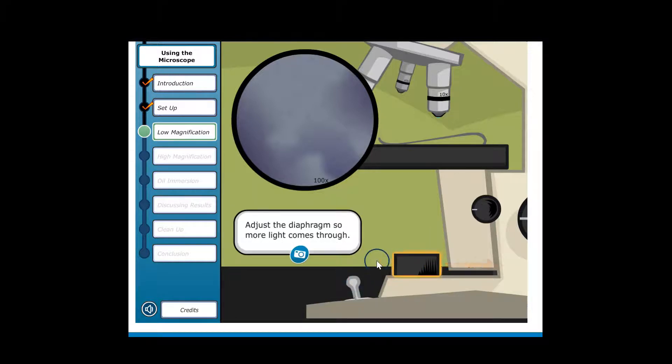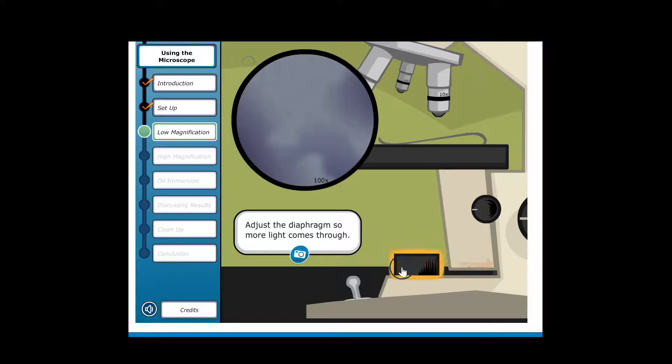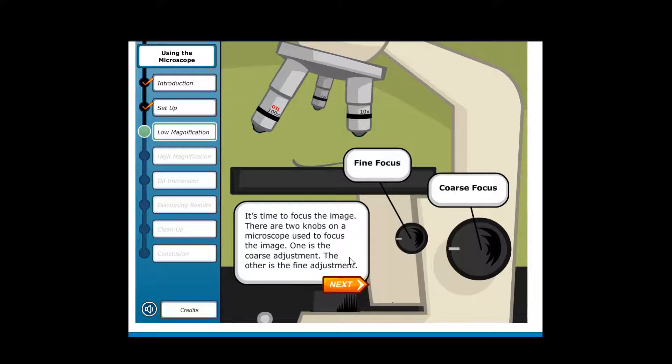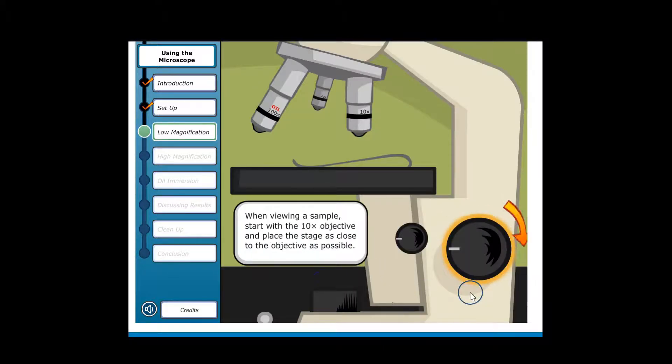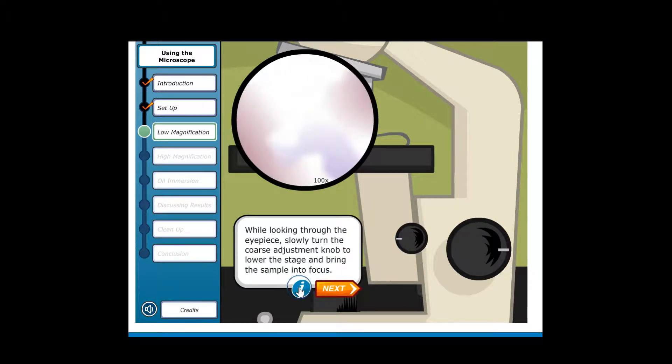Adjust the diaphragm so more light comes through. When focusing, always start with the coarse adjustment — this lets you focus the object relatively quickly. When viewing a sample, start with the 10x objective and place the stage as close to the objective as possible. While looking through the eyepiece, slowly turn the coarse adjustment knob to lower the stage and bring the sample into focus.